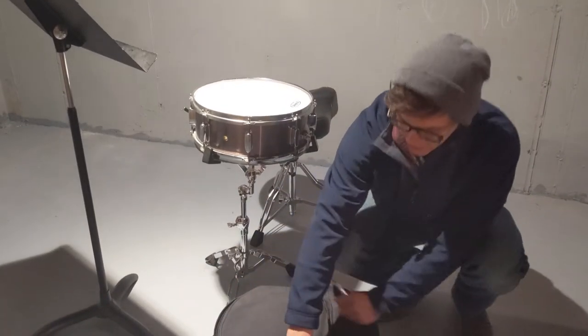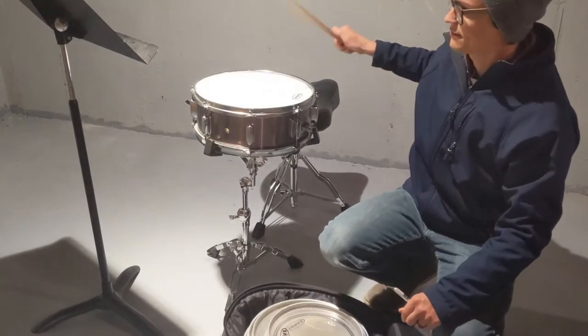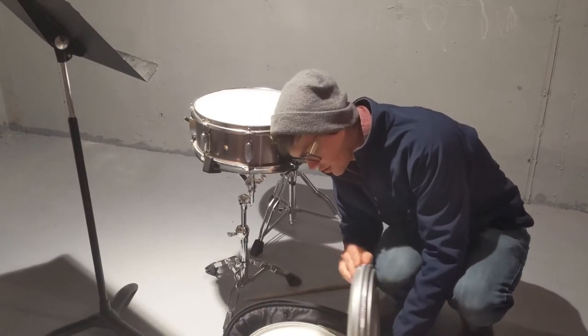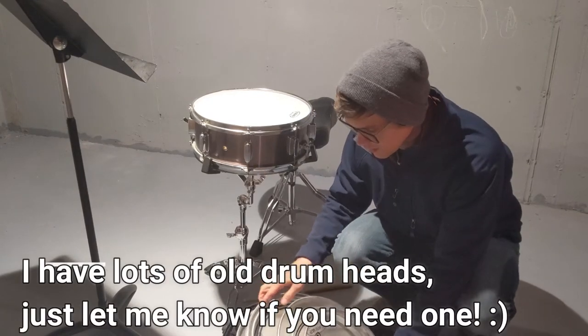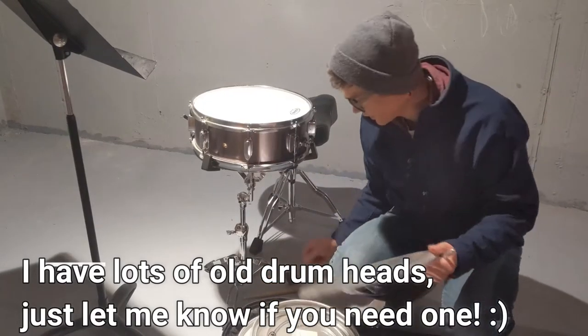To show you, if you have acoustic drums and they're really ringing, like this, you can make a little dampener out of an old junky drum head so it doesn't ring so much. And we're going to do a nice, quick, easy fix.